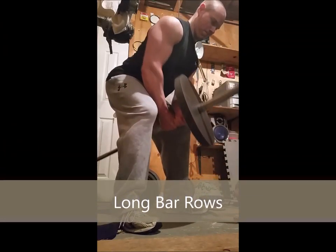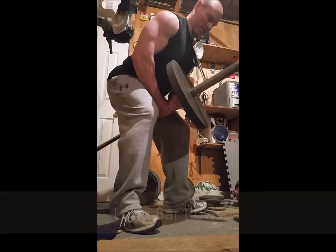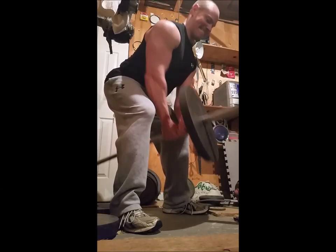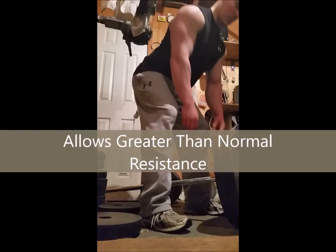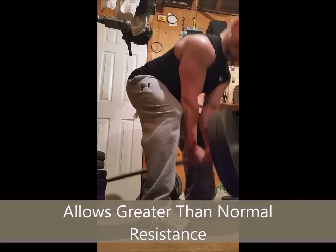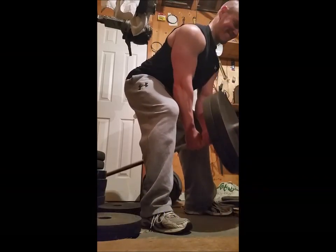Now showing you a video on long bar rows. A long bar row is a form of barbell row that requires the use of a landmine, or simply wedging into the corner as I'm doing in the video here. You can use an over and under grip and alternate from your left and right arm.